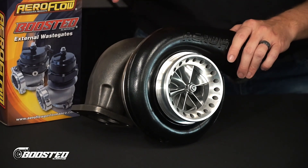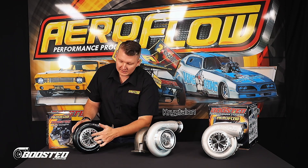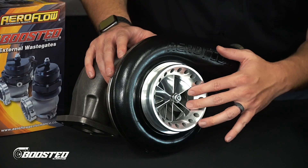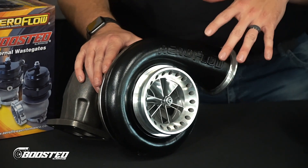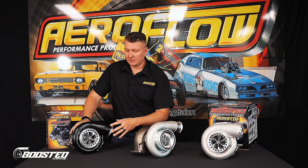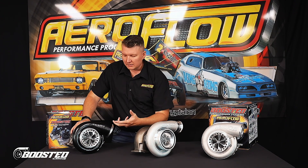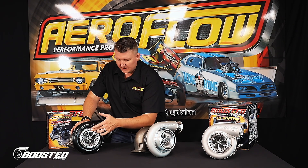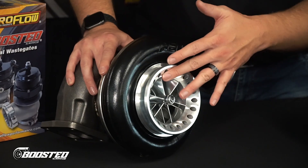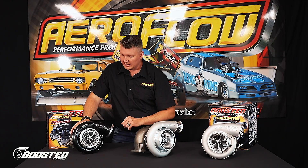You've got the 6 plus 6 compressor wheel here — six primary blades and then six secondary blades. That's designed to allow a larger volume of air to get in and be compressed, so the CFM of this compressor wheel is much higher.